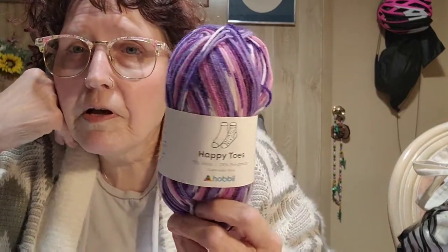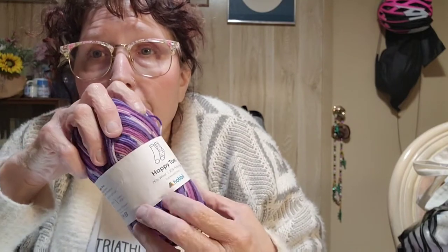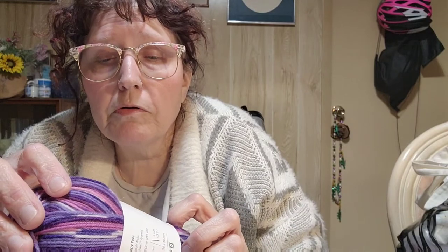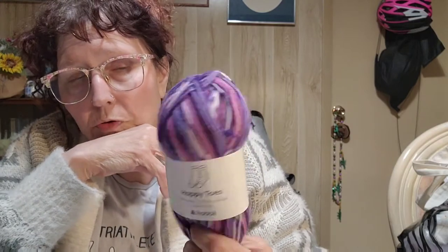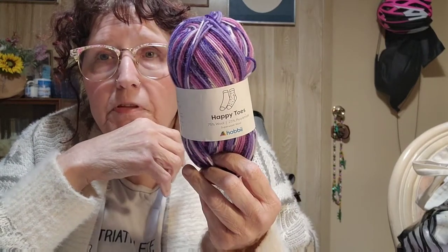This is the color I got — Happy Toes. I really like this yarn. It's a superwash wool — 75% superwash wool and 25% polyamide — and the polyamide is what makes it a little bit softer. I'm not using it for my own toes though; I'm using it to make doll clothes. This morning I actually finished an outfit!